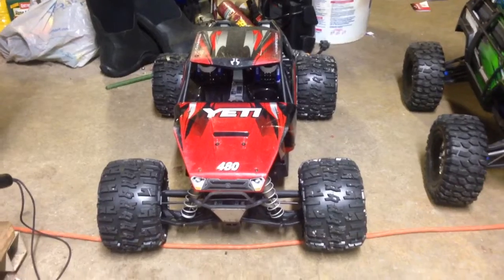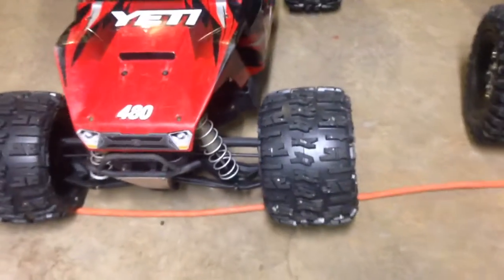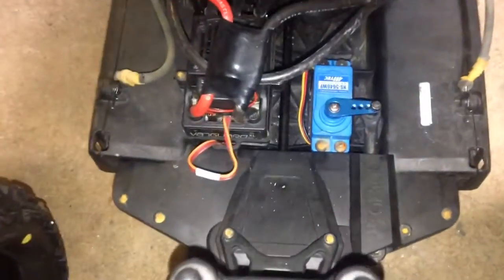The Axial Yeti XL has ProLine Trencher Tires 3.8 40 Series, it's got Traxxas 17mm hubs, we got a Castle 2200KV motor in it, we got a Hitec servo, and an aluminum servo horn.